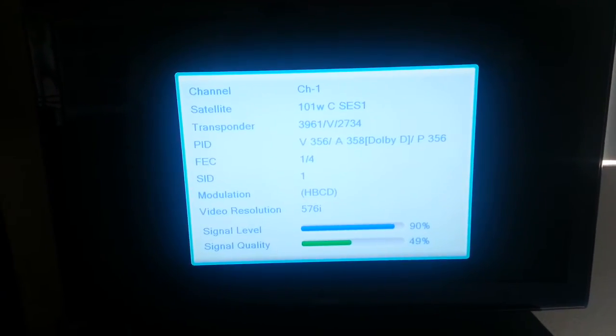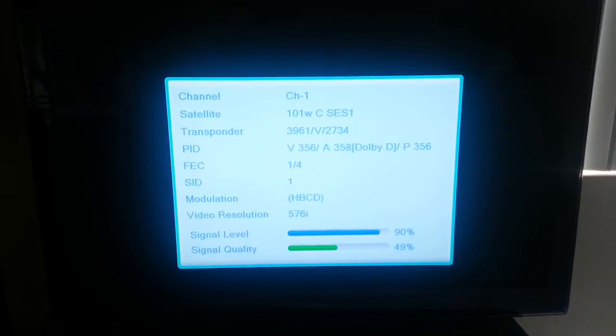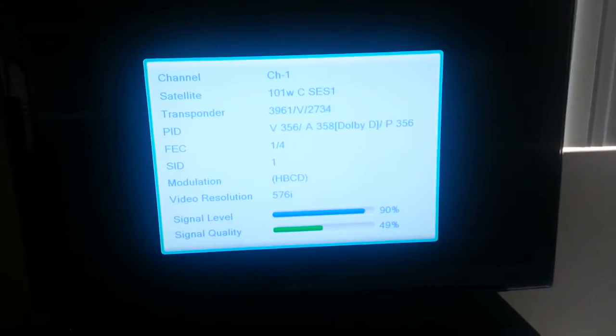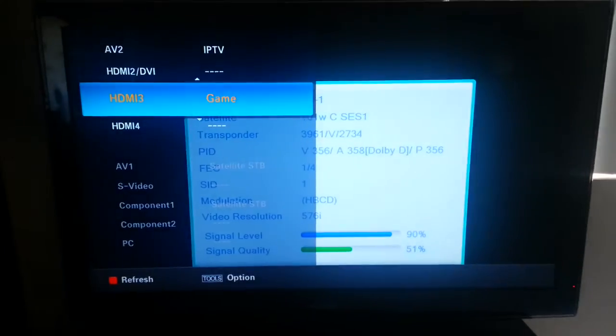Okay, the channel scan, but there's no image and no audio. This is with the Micro HD — you cannot get that channel unless you edit it using the channel editor.